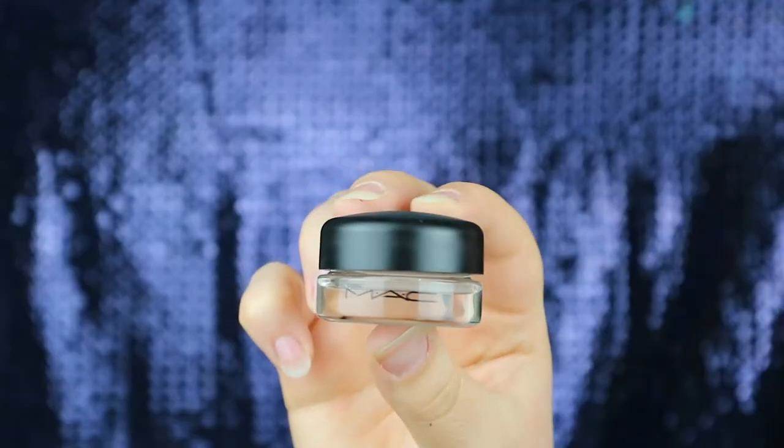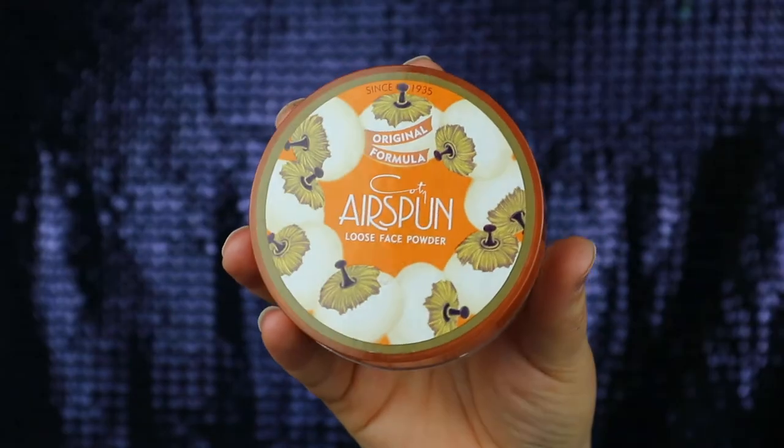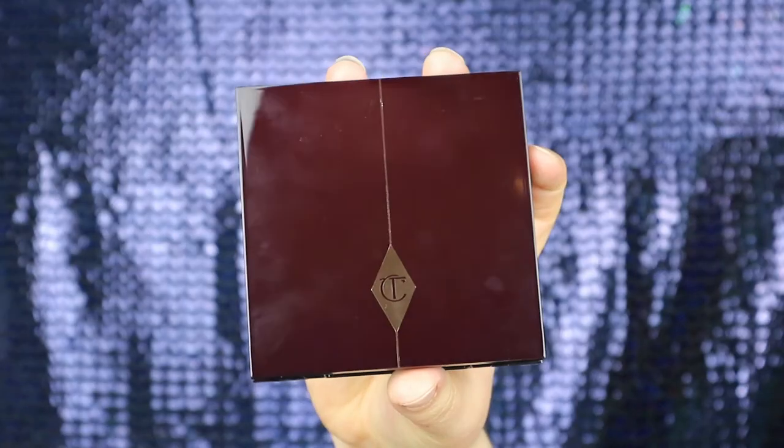The first thing we're using is MAC Painterly Paint Pot just to prime the eyes, and I'm just going to be setting that with the COTS Bun loose face powder.